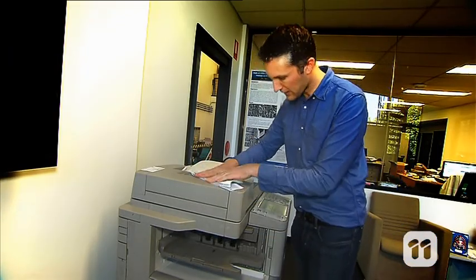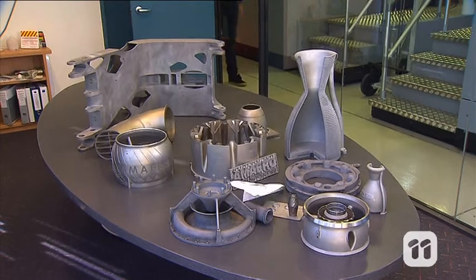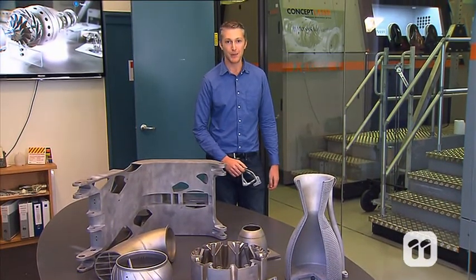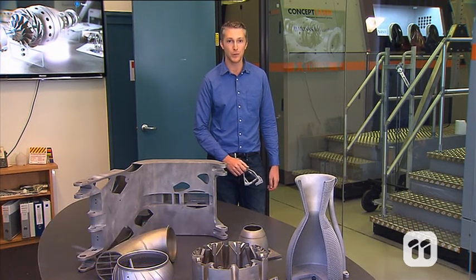If only real planes were this quick and easy to make. Well, we can't actually make a real plane out of paper, but we can do the next best thing. Hi, I'm Martin Jurg, a design engineer. I work with a company that uses 3D metal printing to manufacture items like plane parts.